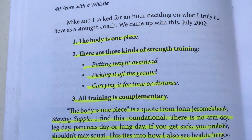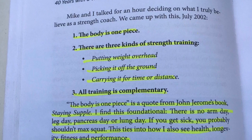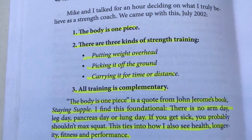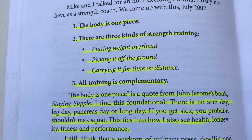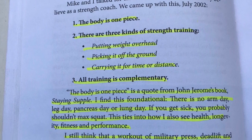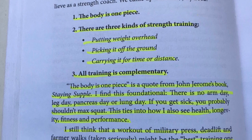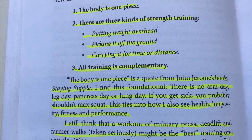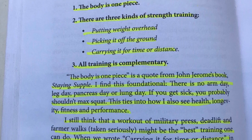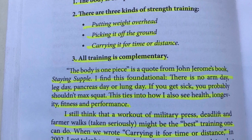The loaded carry — one of my favorite exercises we can do to not only build real-world functional strength but to also work on conditioning and building a strong work capacity foundation. Made popular by strength coach Dan John, the loaded carry is often thought of as the missing link in most training programs.